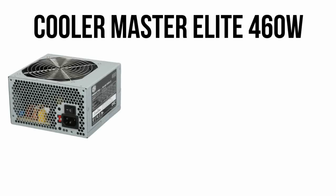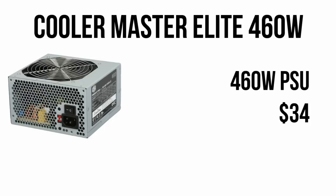For a power supply, we have a Cooler Master Elite 460W supply. 460W is more than enough to power the system, so this will work great for $34.